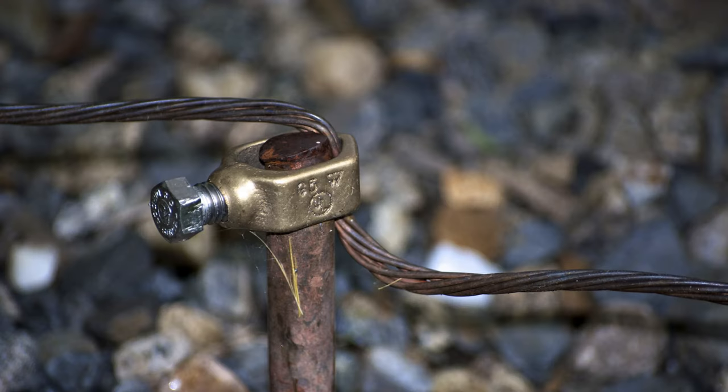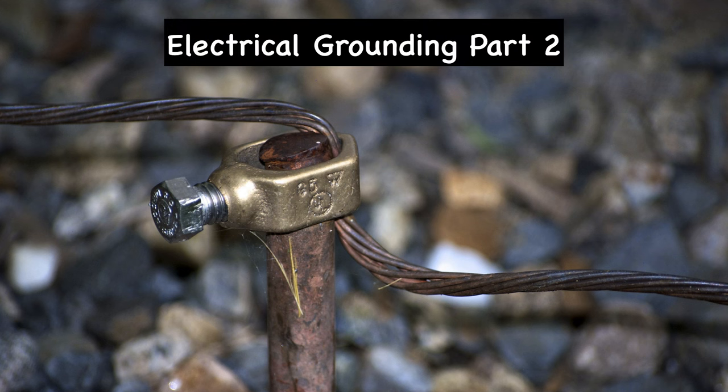Grounding is a principle of electricity that sometimes puzzles homeowners. Grounding offers the most effective and safest route for unintentional stray current back to the ground by way of an electrical panel. This is my second and final video on the subject.